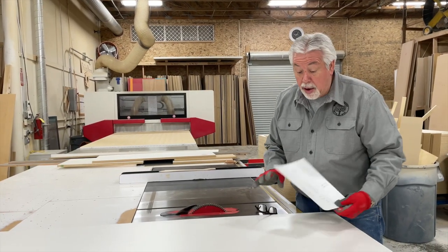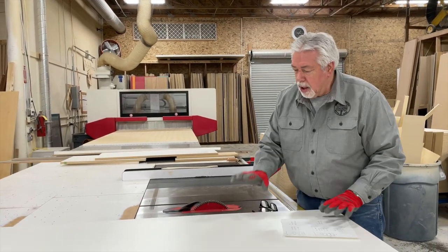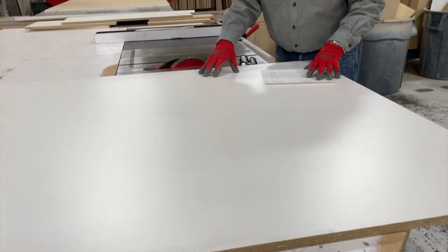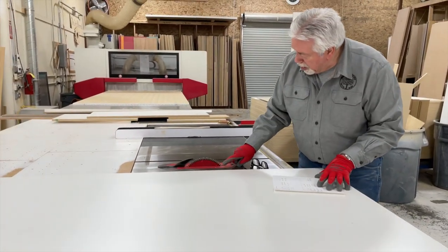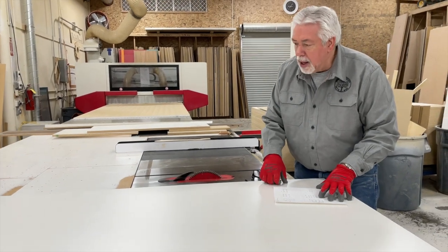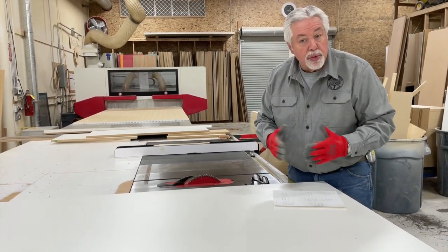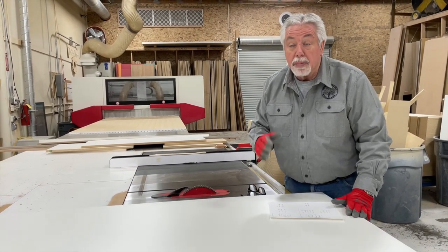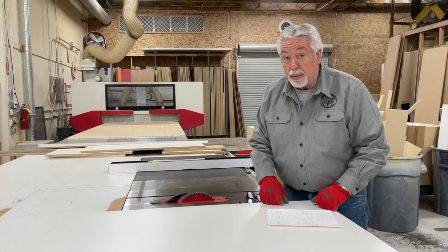Let's go to the table saw. We're getting ready to cut out our parts off of our cut list. We're using 3-quarter-inch white melamine as our material for our box. We've put on our 80-tooth melamine blade, and we're just going to go ahead and cut our pieces. We'll have you watch as I cut it out, and then we'll be banding and assembling our frameless cabinet.